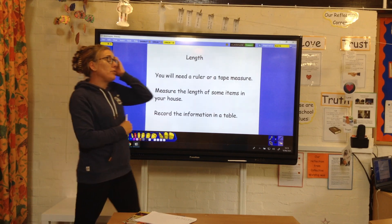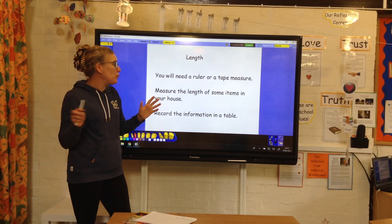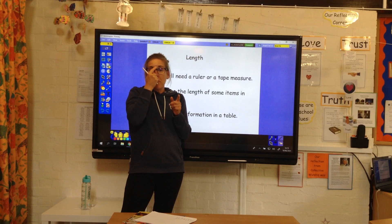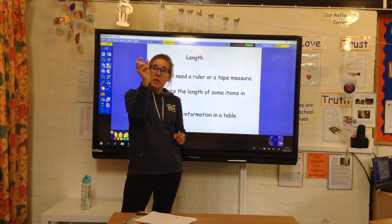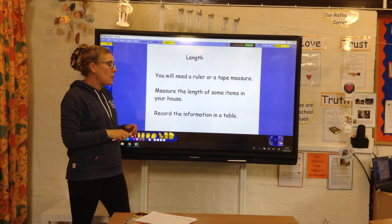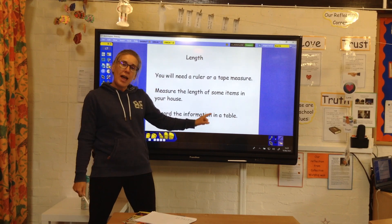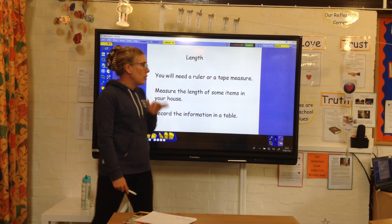So today, thinking about length — you will need a ruler or a tape measure. I'd like you to have a go at measuring, but we're not measuring height, we're measuring length. Measure the length of some things in your home. Don't forget, when you are measuring, you always need to start on the zero. Some rulers and tape measures have a little gap on the end before the zero — make sure you're always starting from zero. Record that information in a table, so write the object name and then how long it was in centimetres. You are measuring in centimetres, not inches today.